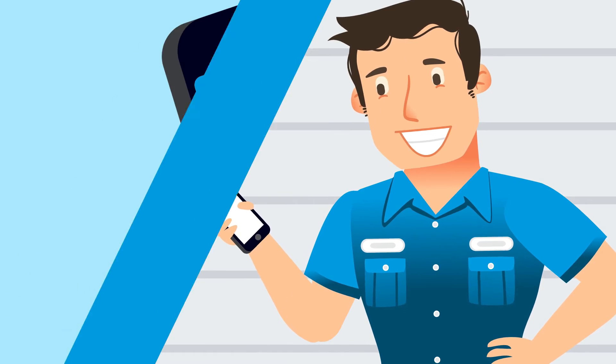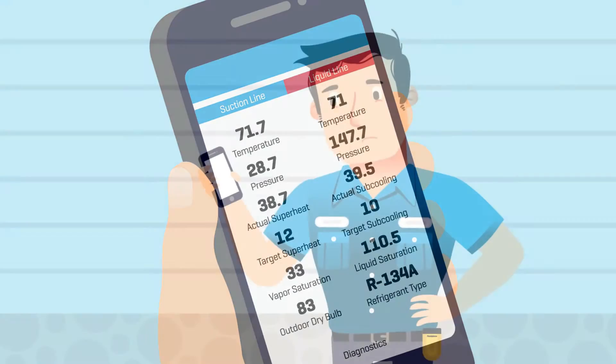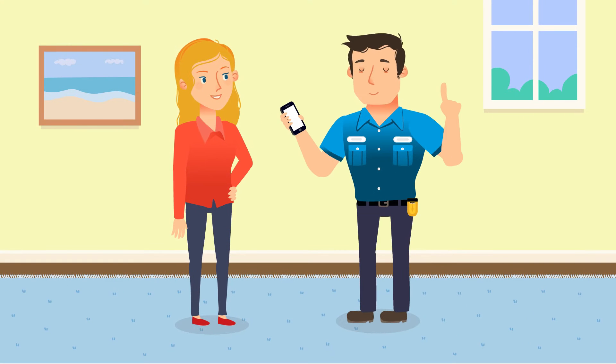The FieldPiece app also guides you through a pre-work inspection and helps you determine the overall condition of the AC system. You can review findings and it will even provide suggestions for repair, making it easy to discuss these options with your customer.